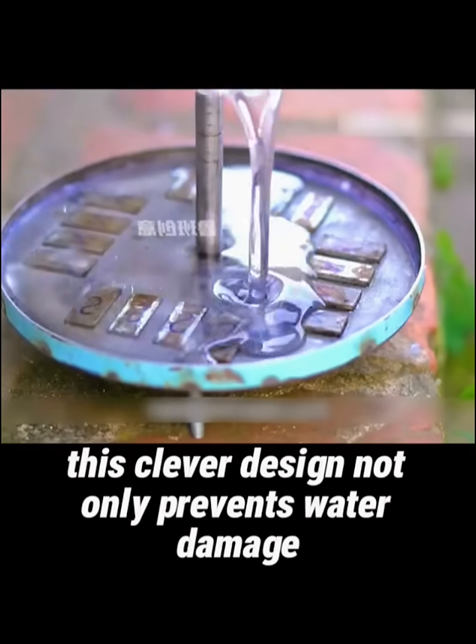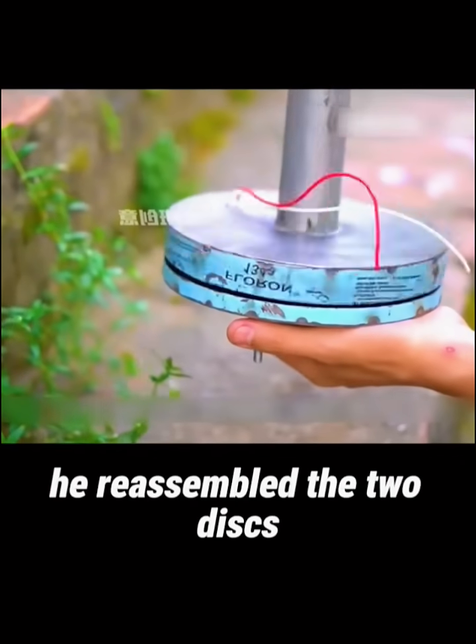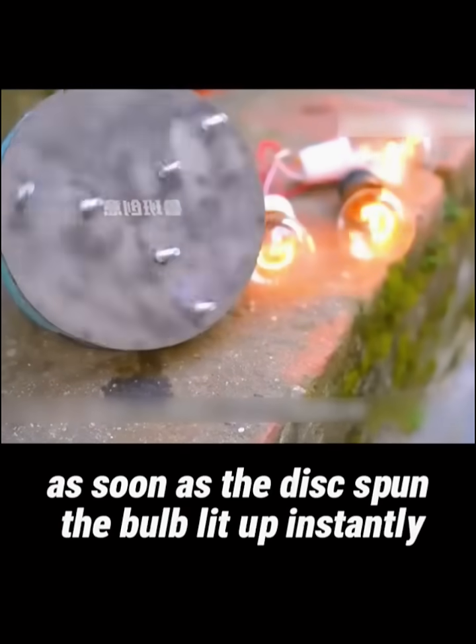This clever design not only prevents water damage, but also provides insulation. Once the resin had completely solidified, he reassembled the two discs and connected the live and neutral wires to a light bulb. As soon as the disc spun, the bulb lit up instantly.